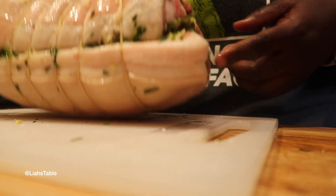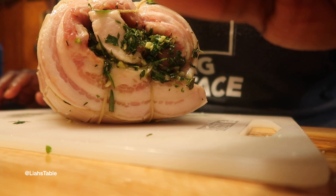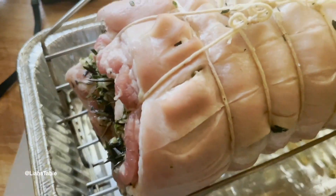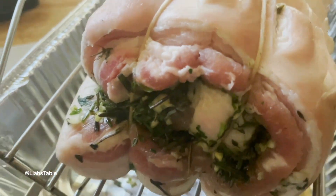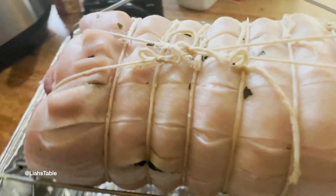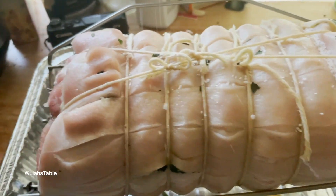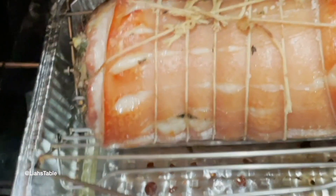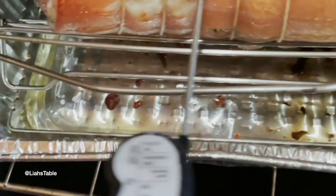I'm going to put this in the refrigerator overnight so it can drain any excess moisture from the skin, because you want it to be as crispy as possible. As you can see in the bottom of the pan, all the juices have drained out. I left them in there since the pork won't be touching them. I'm sprinkling a little salt on it and putting it in the oven at 350°F for an hour.